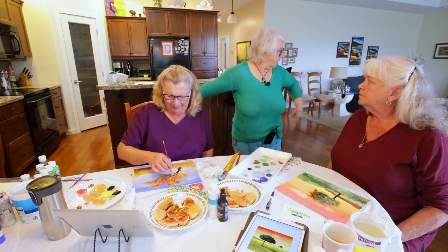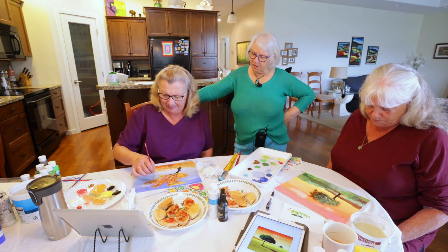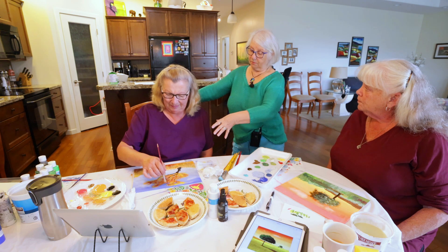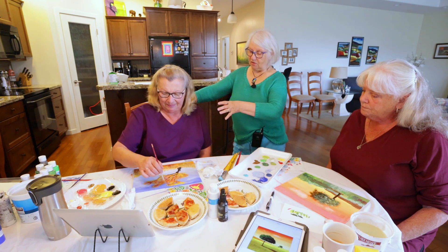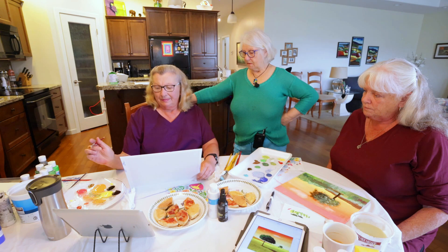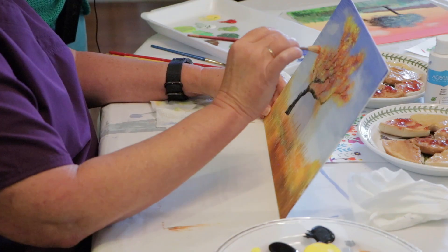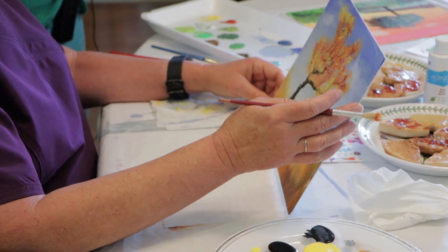I have table easels, so if you want to use an easel — I use it for larger pictures but I don't really like an easel. But just like right now, when you pick it up, sometimes you can't see and then you just stand it up for a minute and then you can see where it needs work. Then you lay it down to do it.